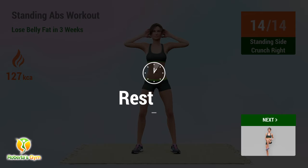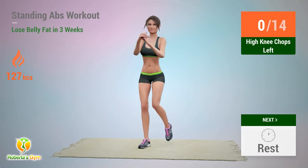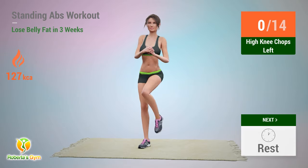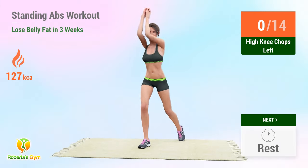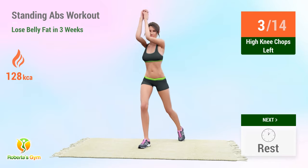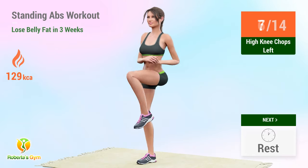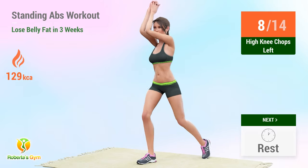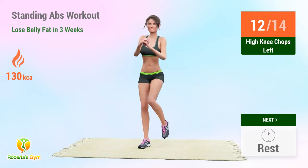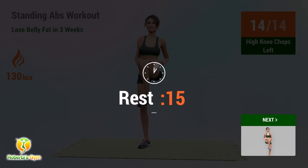Up next: high knee chops left. In 5, 4, 3, 2, 1, go! 1, 2, 3, 4, 5, 6, 7, 8, 9, 10, 11, 12, 13, 14. Rest time!